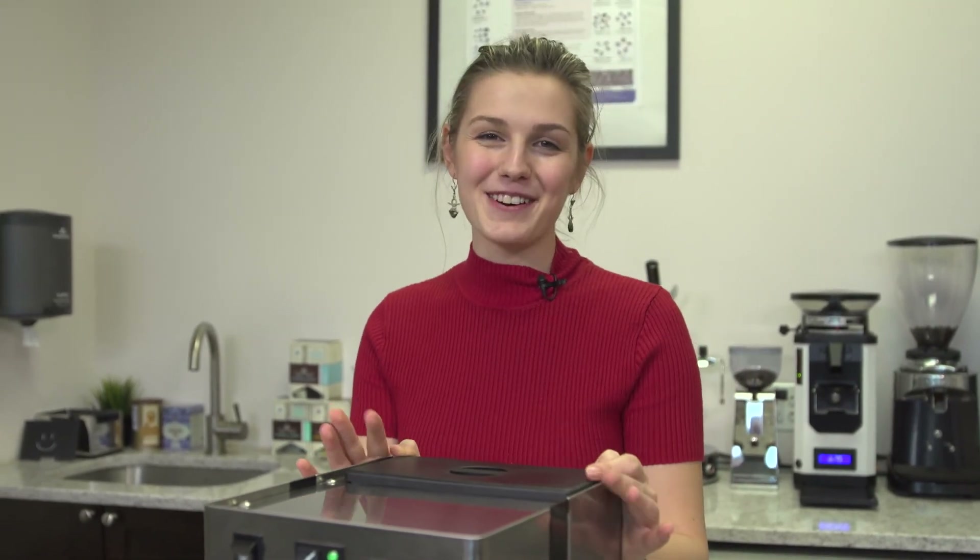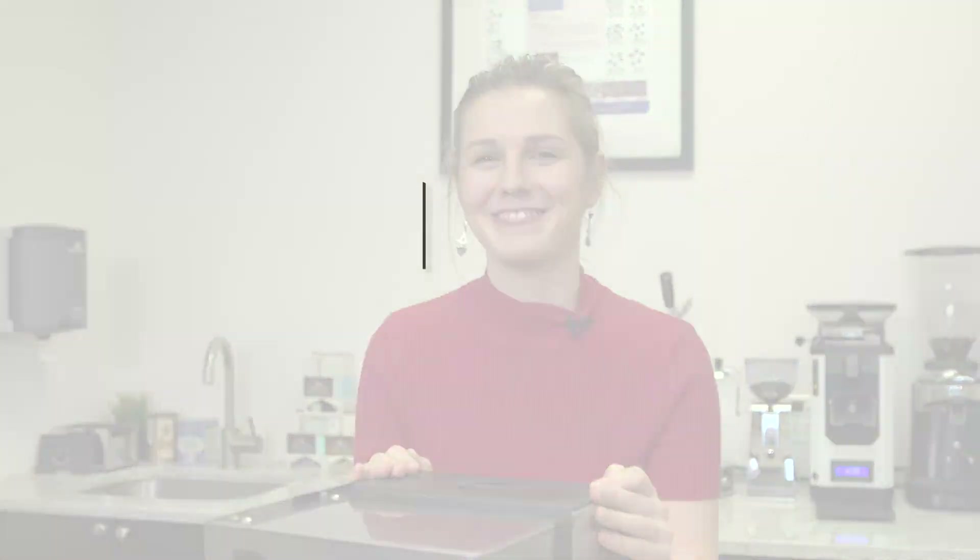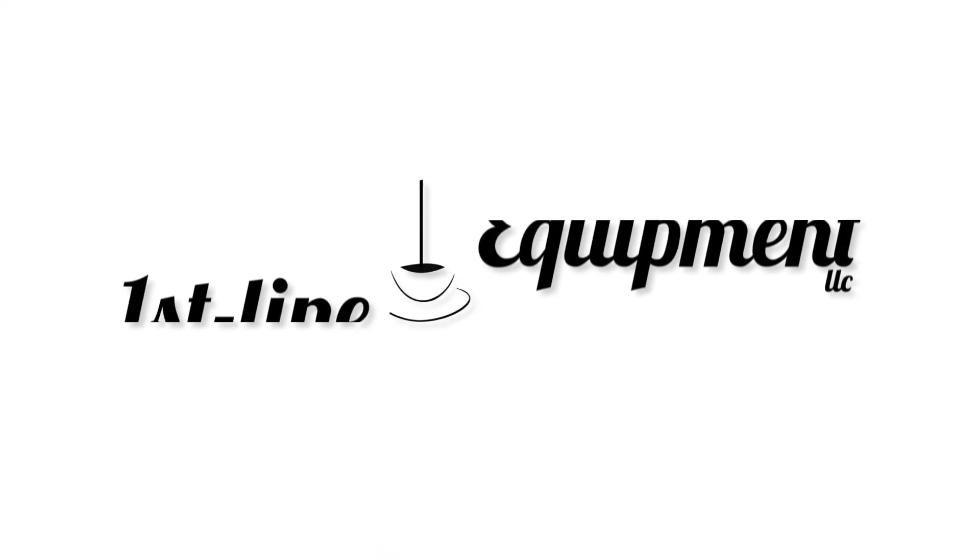I'm Lindsay from First Line Equipment. Thank you for watching.